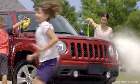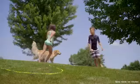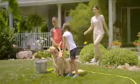Flexzilla Garden Hose makes working in your garden, washing your car, or just enjoying your yard the carefree experience you deserve.